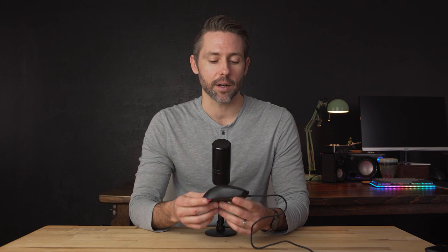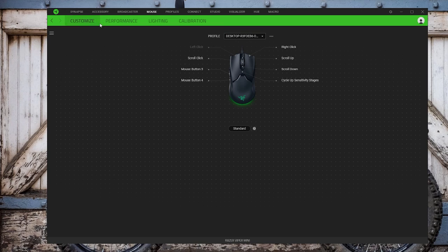Another feature we've seen in some more recent mice is the ability to store different profiles on board, which you can switch without having to plug into a computer to operate with Razer Synapse software. But with the Viper Mini there's only one profile, so you can set it once but you can't change any settings without plugging it in and using Synapse 3.